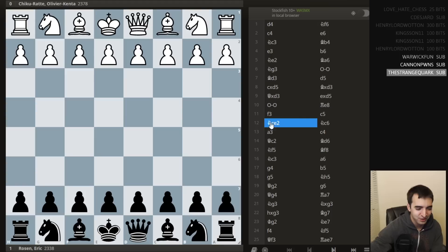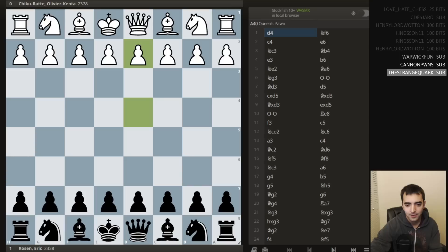The game was actually pretty smooth. I felt like the opening went well. I got a comfortable position early on with black. And then the conversion was very smooth as well. So take a look.